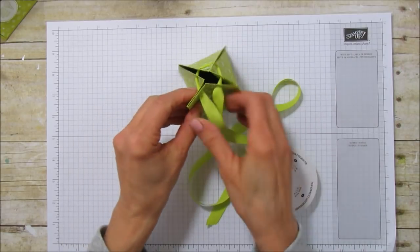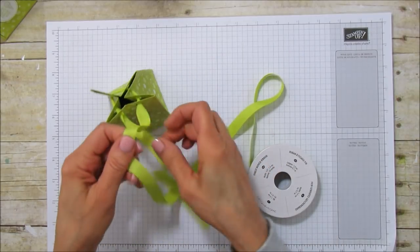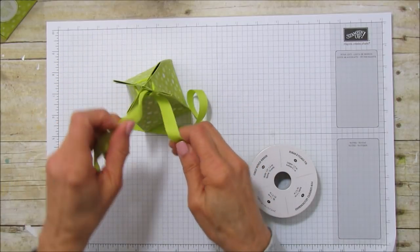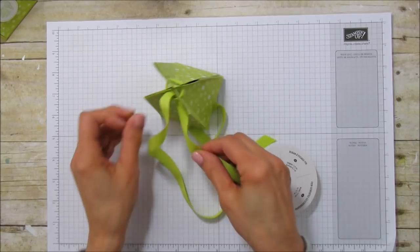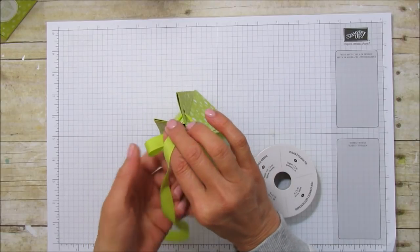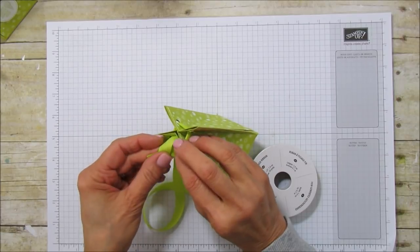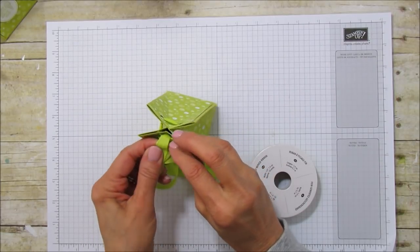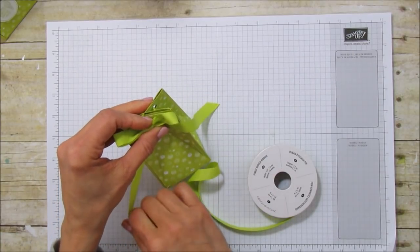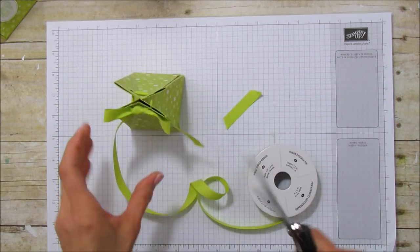Pull the ribbon tight, then tie a knot first and make a bow. Look how cute that is — how it ties like that! I really think this is so cute. Of course I love boxes, I think all boxes are cute. Cut the ribbon with ribbon scissors and we're ready to add our little special treat.